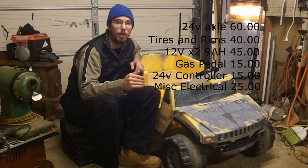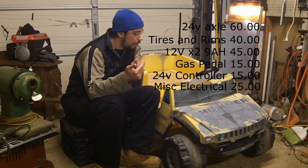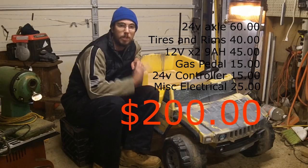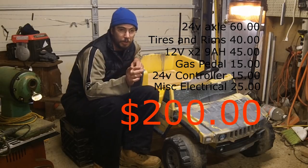So all said and done — mobility scooter rear end, tires, batteries, electric gas pedal, 24-volt controller, and miscellaneous electronic parts — we end up with a grand total of $200, which really should be higher: about $215 to $220, because I should have bought a weather-resistant controller. That was my mess up, don't do it.